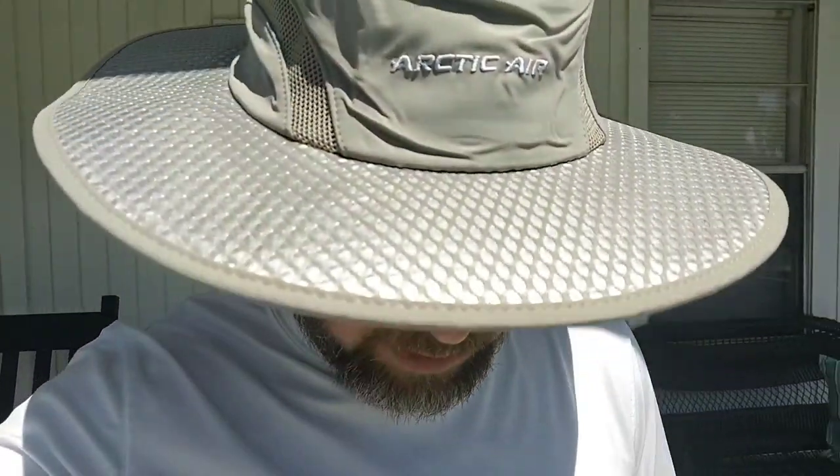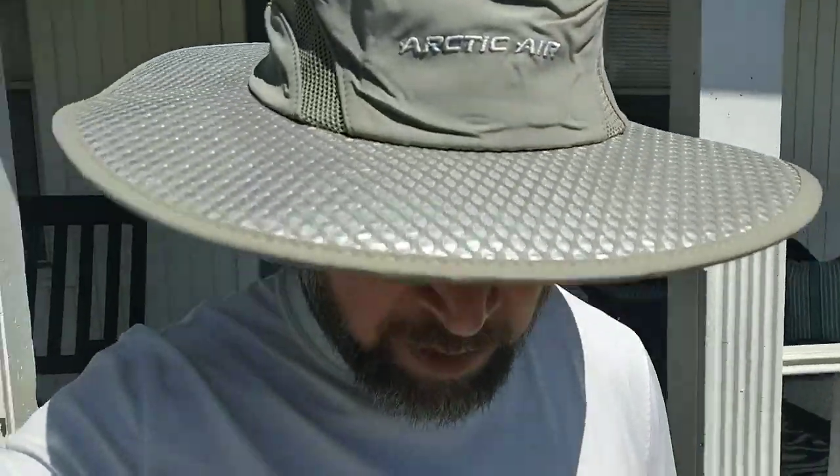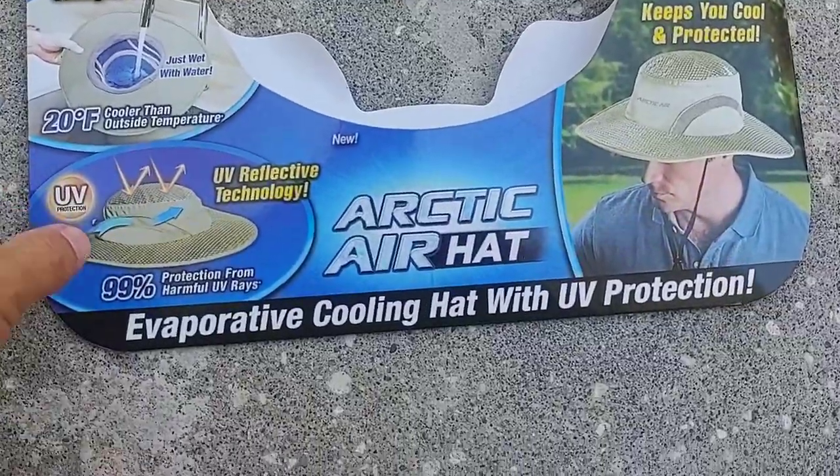I just wanted to do this quick video to review this cool hat — cool literally. I just got it; it was half off at Home Depot. I'd been eyeballing it for a few months and I guess it's out of season, so it was like nine dollars or something.